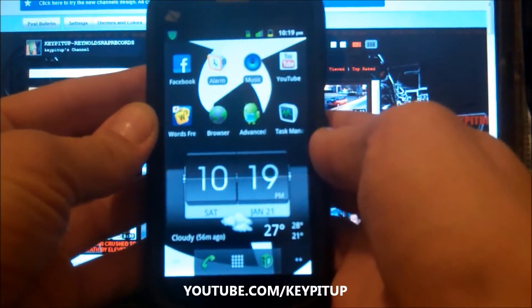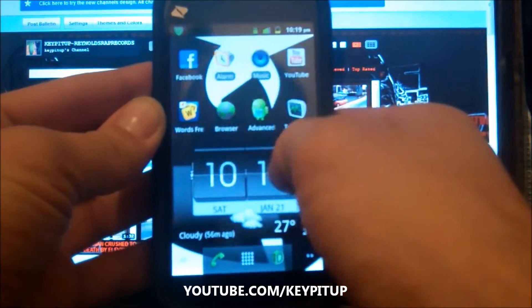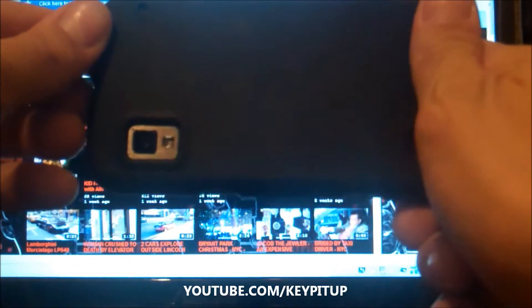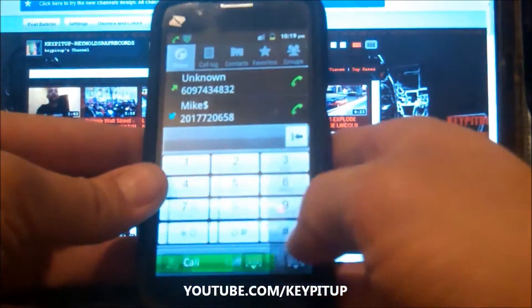It's beautiful. This phone is great, I have no complaints. It's by Boost Mobile — it is the ZTE Warp. This is with a case and it's still pretty thin. It's got a 5 megapixel camera, a nice little speaker. It's a beautiful phone. I like it.